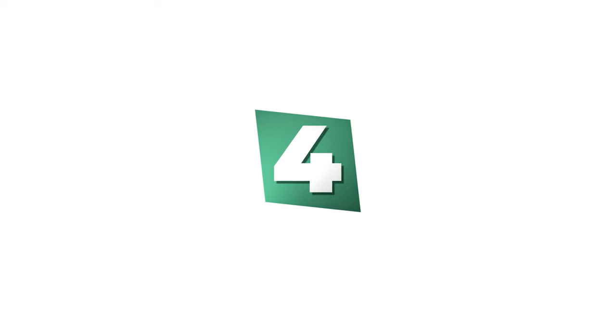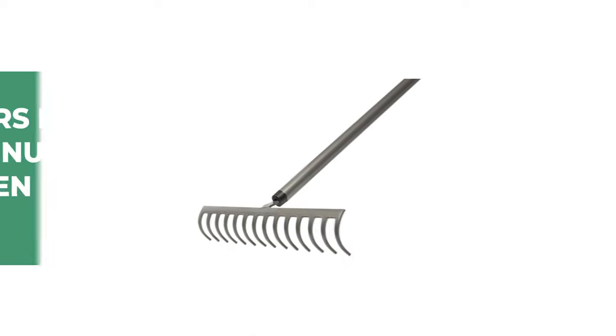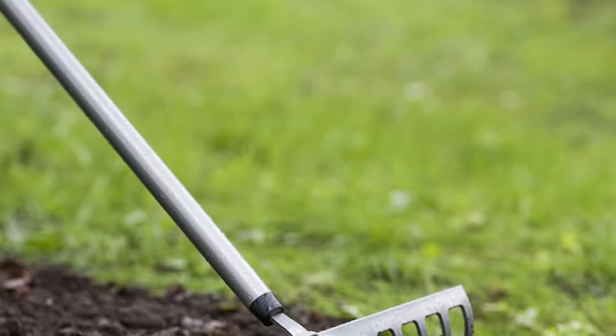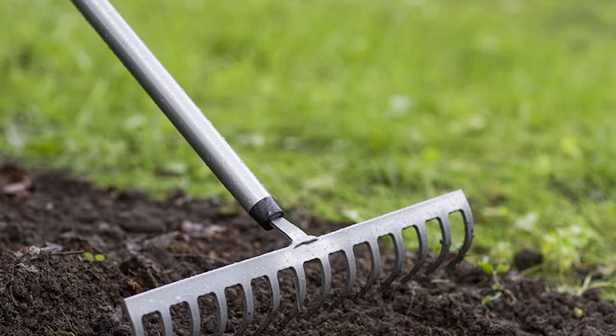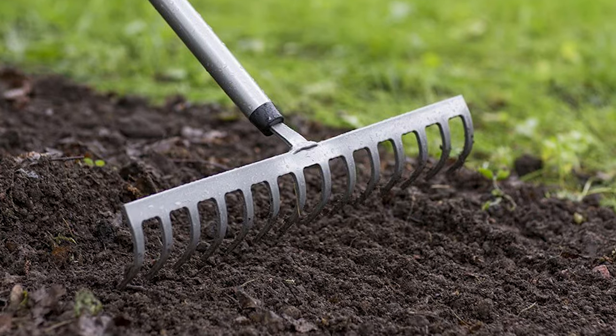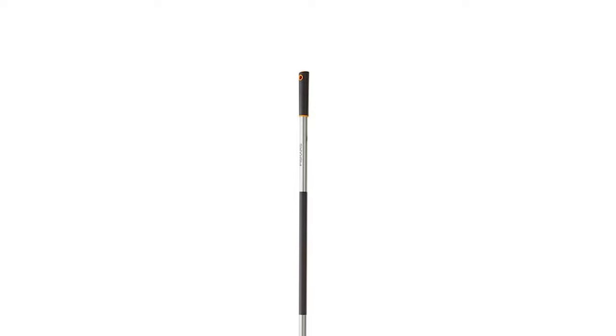Number 4: Fiskars Ergo Aluminum Garden Rake. The Ergo Aluminum Garden Rake from Fiskars is a great tool to have in your garden. It is lightweight and easy to use, making it a great choice for anyone. This garden rake features a patented design with curved tines to more easily grab leaves. It has 14 hardened steel tines, making it simple to transport large quantities of leaves quickly and easily. The durable resin tines are designed to bend without breaking, so they'll stand up to heavy use year after year.